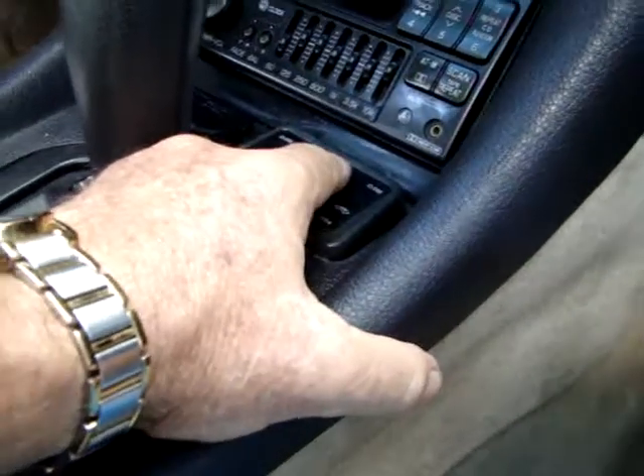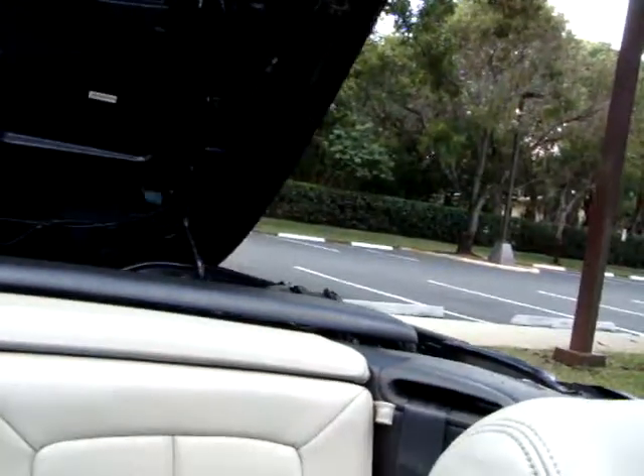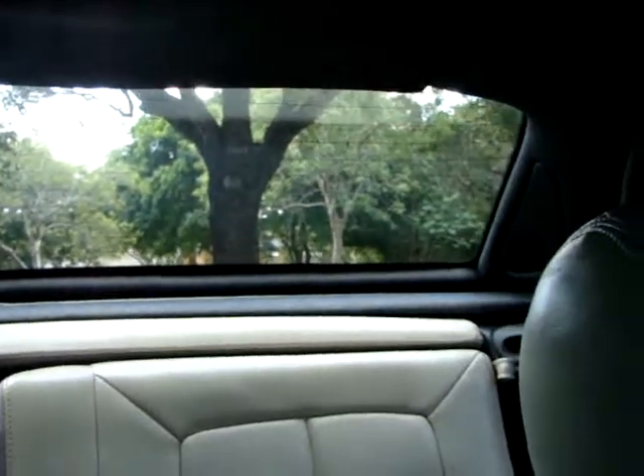Then you hit this once more, and it closes. And of course, you reverse it. The top comes up, go back to here, close, and up the top comes. These little things lock right in. When that's done, you hit the close on the second button, and the windows come back out, and that shuts it — and that's it.